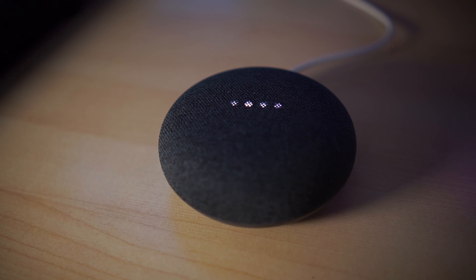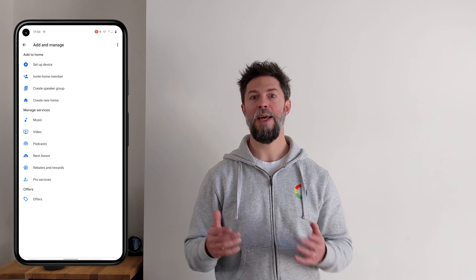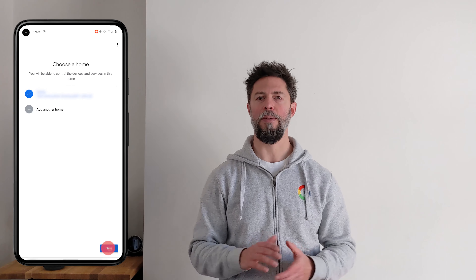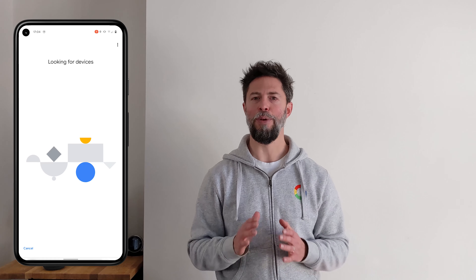First of all, you'll need to plug the device in. Speakers like the Nest Mini should light up, make a chime noise and even speak to you telling you to download the Google Home app. Make sure your mobile device is connected to the Wi-Fi network that you'll be using for the device you're setting up, then open the Google Home app. Tap the add icon, then set up device, followed by new device, and follow the in-app steps.